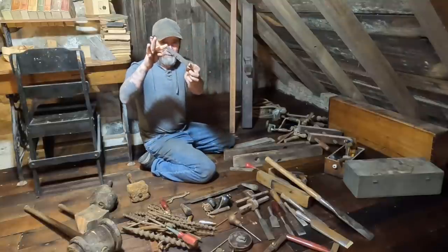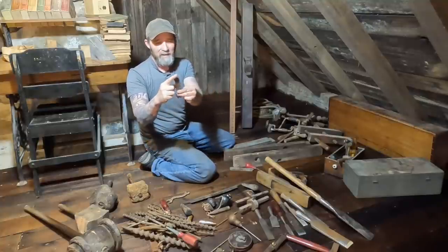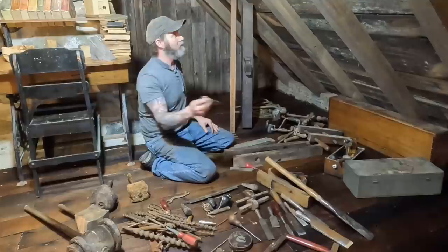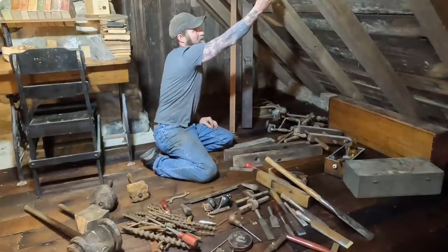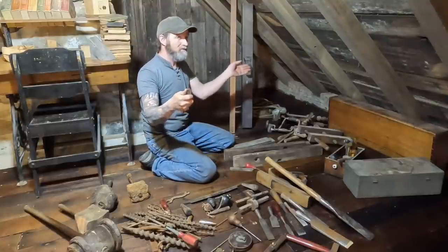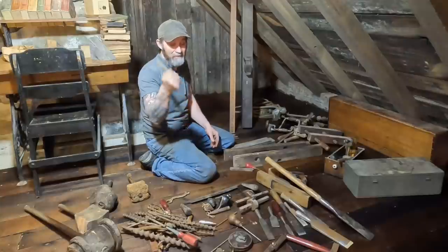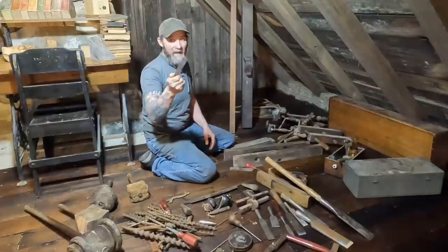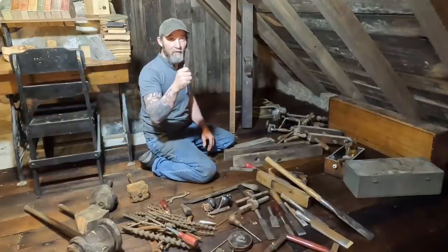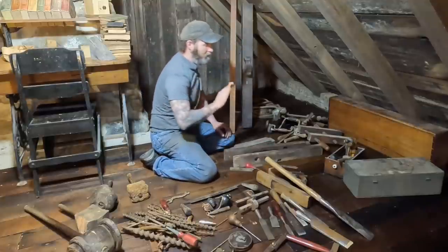And then I found this, which is part of an old horseshoe that somebody had made into — my guess would be a scribe for scribing the woodwork. I found this in the original log cabin, pounded into a rafter. My guess is it was used for building the log cabin, was put there when the cabin was done being constructed, and then left there forever until I tore the cabin down and found it. So this definitely has to go up here somewhere.